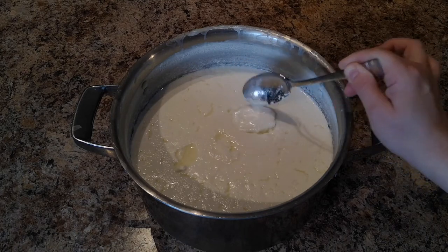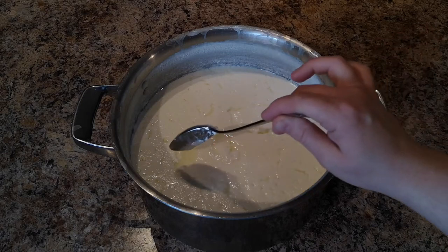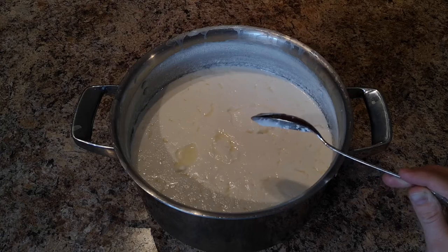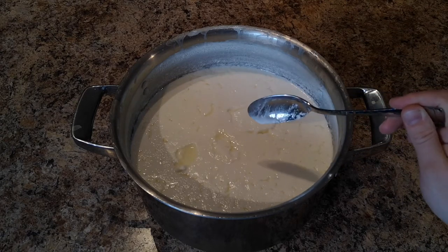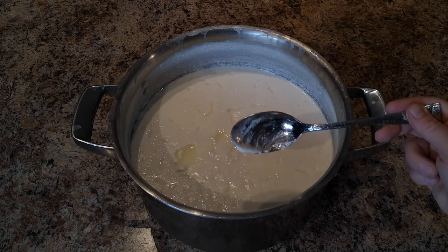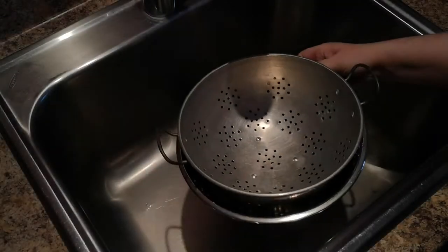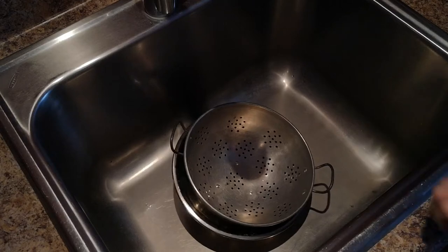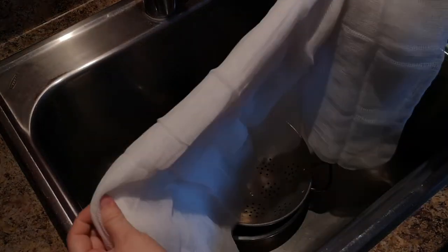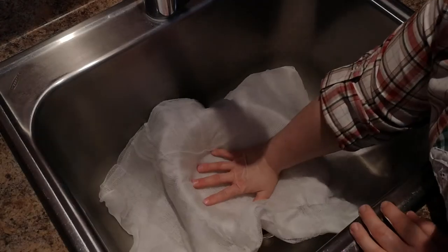You can also see that there's whey pooling on the surface of this yogurt. So what we're actually going to do is line a colander with some cheesecloth. We're going to pour the yogurt into the cheesecloth to strain off the whey. We're going to hang it and let a lot more of that whey drain off so that we get a thicker, more Greek-style yogurt. Place a bowl and a strainer in the sink. What I have here is a double layer of cheesecloth — just going to place that in the bottom of your strainer.